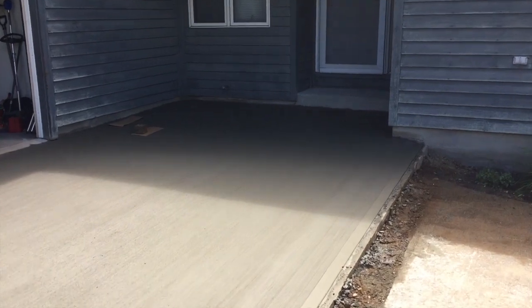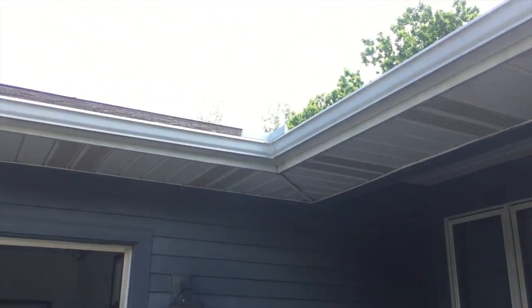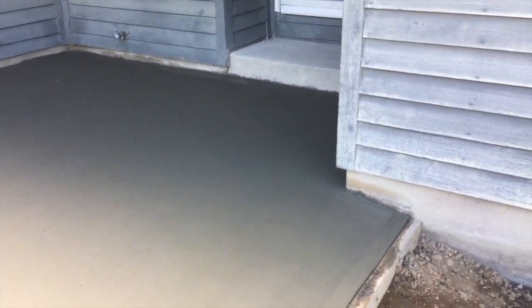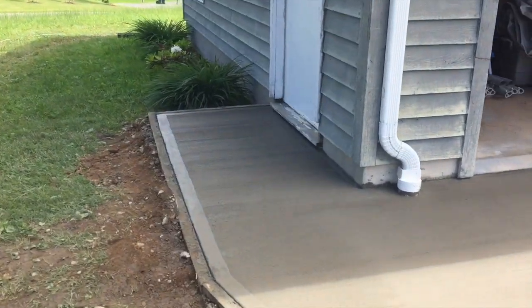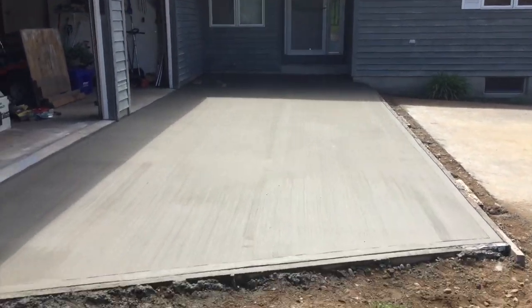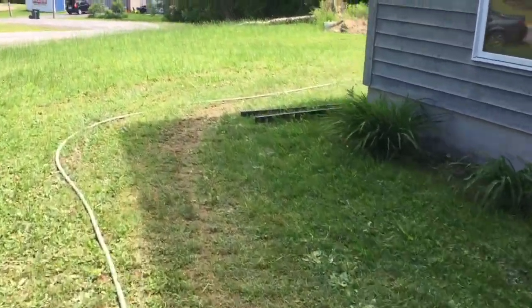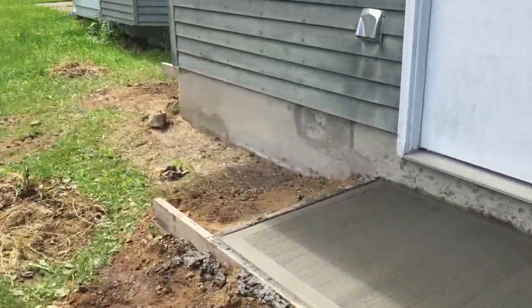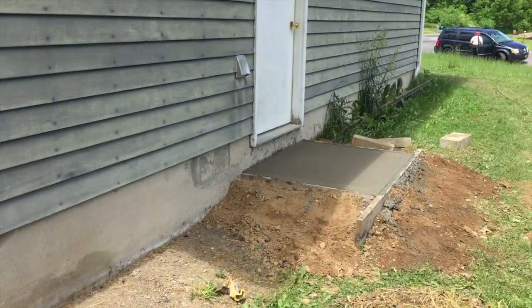We got her done. Hard to see in the sun, but there's a good pitch coming away from the house. We had to put a piece of cardboard there — there's a gutter right there that was dripping. We had a little sprinkle earlier, so we put cardboard on it to stop it. We got scared because it looked like rain for a while, but now the sun's out, so we're in good shape. We'll come back tomorrow to cut it, strip the forms, and put a little dirt around it. There was a huge hump right in the middle before — now the two little pads out back are done, there's a new pad for the back door, and an air conditioning pad. That's it for today.